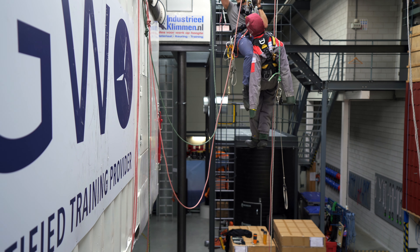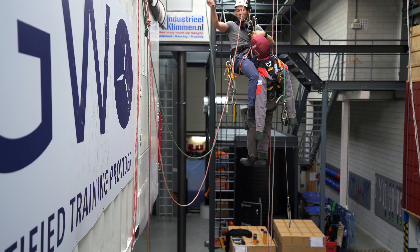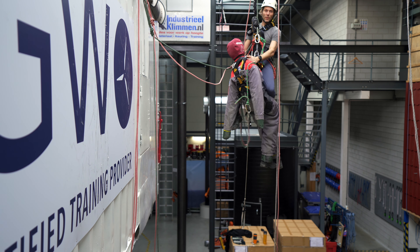Welcome to the Rope Access Channel. In this video I will be showing you how to pass a small re-anchor with your casualty. Let's get into it.